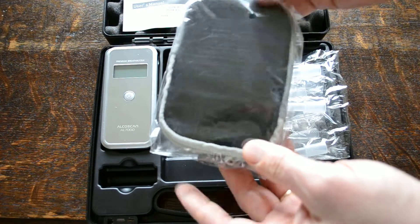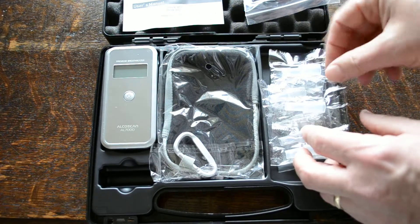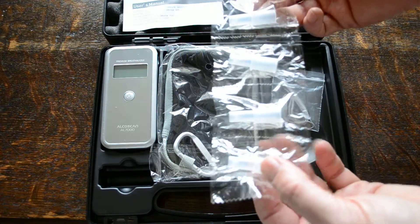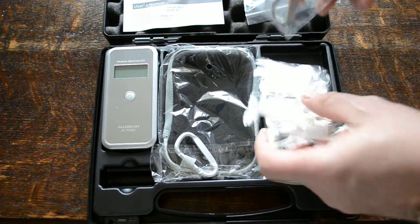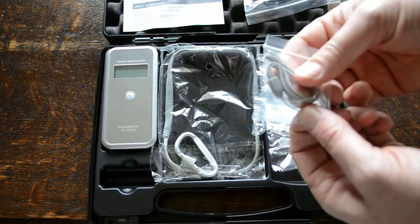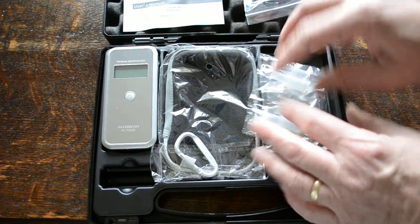You get a soft pouch for storage with a clip on it, and also in this pack you get five mouthpieces supplied, and a carry handle which is basically just a wrist band that can be attached to the battery port of the breathalyser.